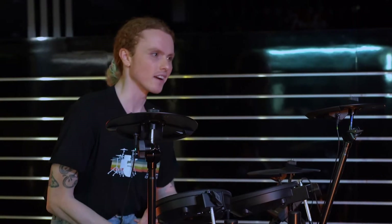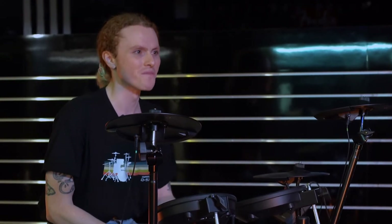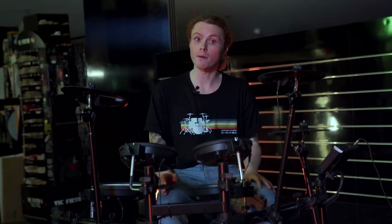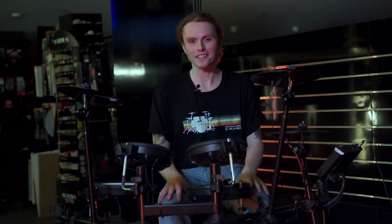Compared to its acoustic cousin, with big heavy wood shells, hard plastic drum heads, and painfully loud cymbals, this kit has slimline drums with super quiet mesh heads that take up very little space and keep the peace in your household.